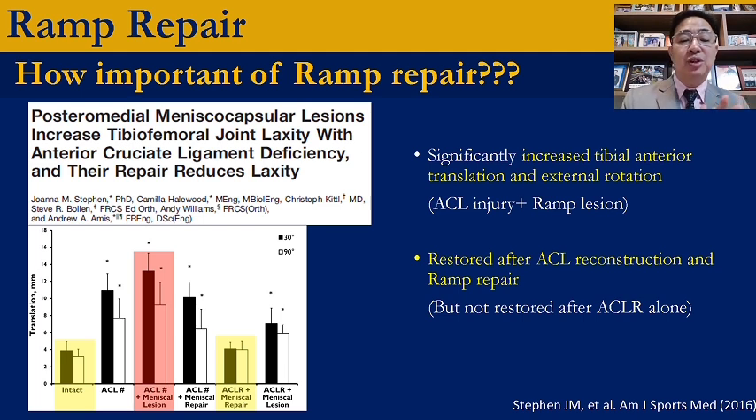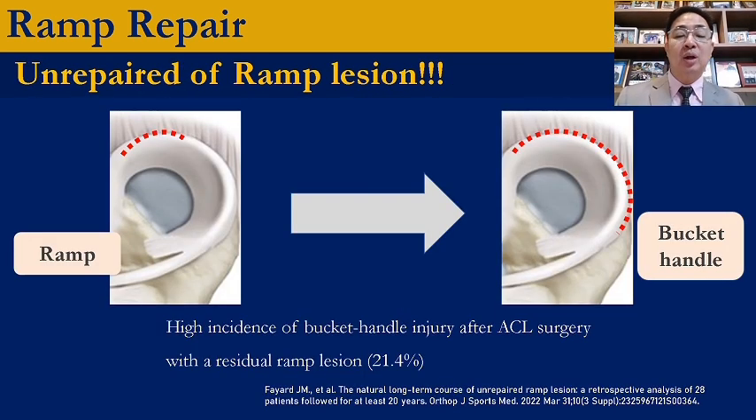How important is the ramp lesion? Unrepaired ramp lesion significantly increases tibial translation and also laxity of the knee joint. The unrecognized and untreated ramp lesion can lead to a bucket handle tear in the future, with an incidence of 21%.